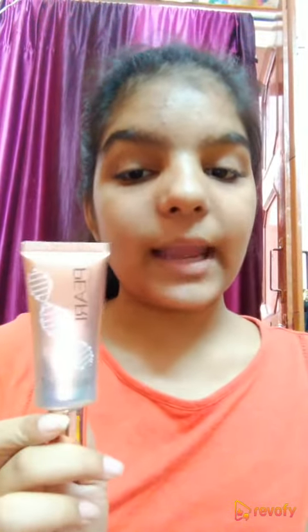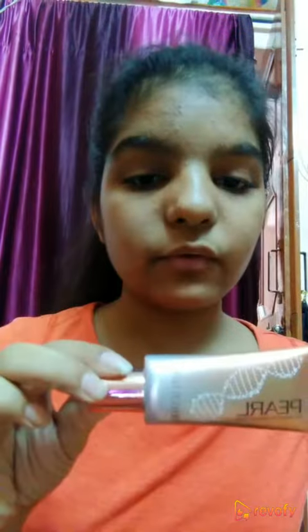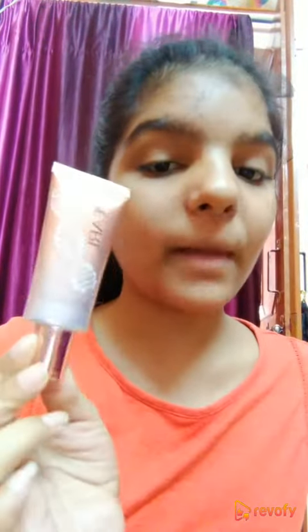I had a lot of expectations with this product because I'm a big fan of Swiss Beauty. It is an Indian brand and it offers affordable products. I was searching for an illuminator for a very long time, and I researched on YouTube and got a lot of reviews on it — everybody was praising this so much.